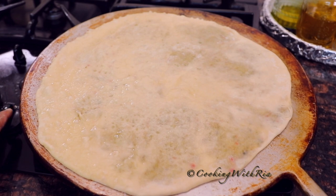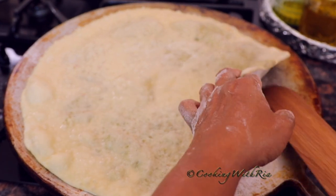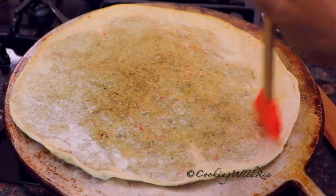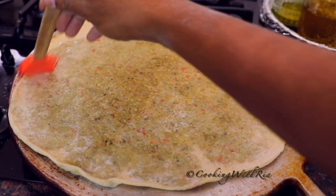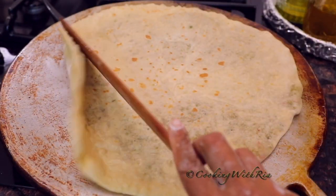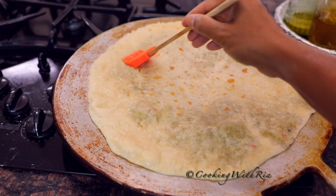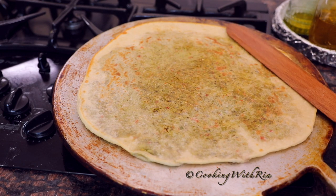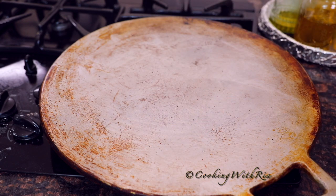Flip the roti carefully. It may not swell on the dal side because of the little holes from the peas — don't make swelling a goal, just ensure it's fully cooked. Oil that side, flip, add a little oil on the other side, and continue to cook and flip until fully cooked. It smells heavenly! One down, four more to go. Clean and oil your tawa, reduce heat to low if it's too hot, and roll out your next roti.